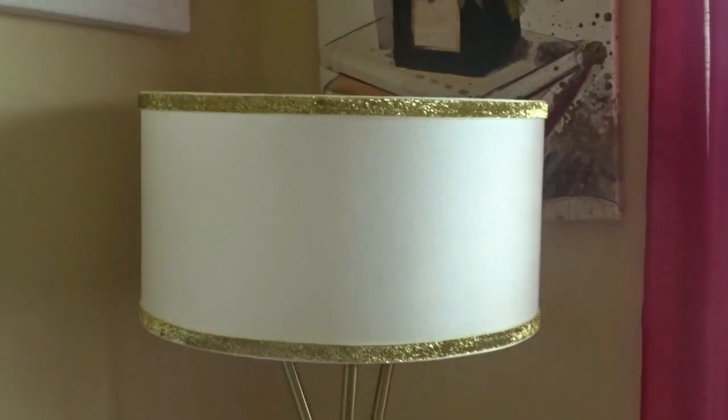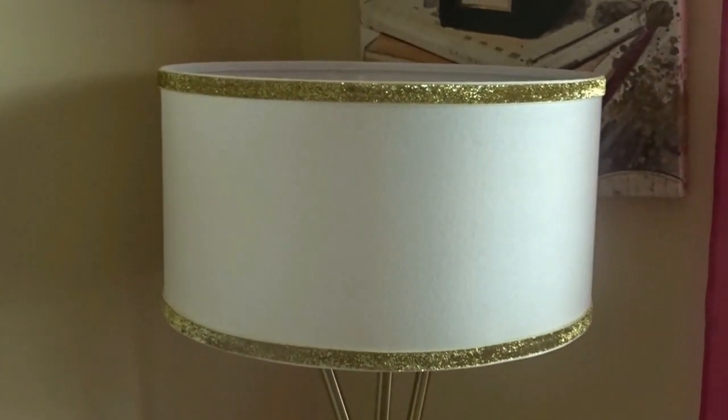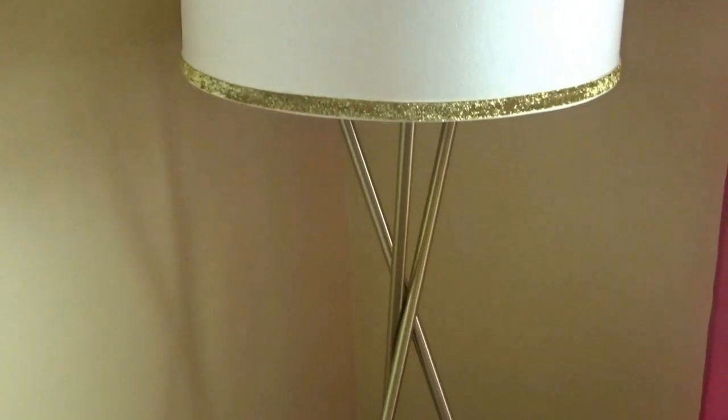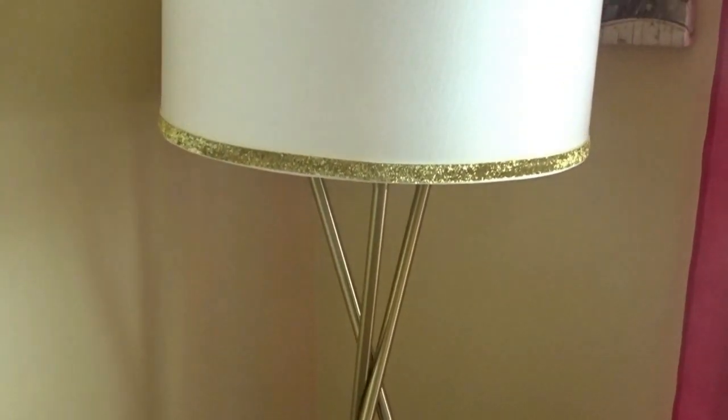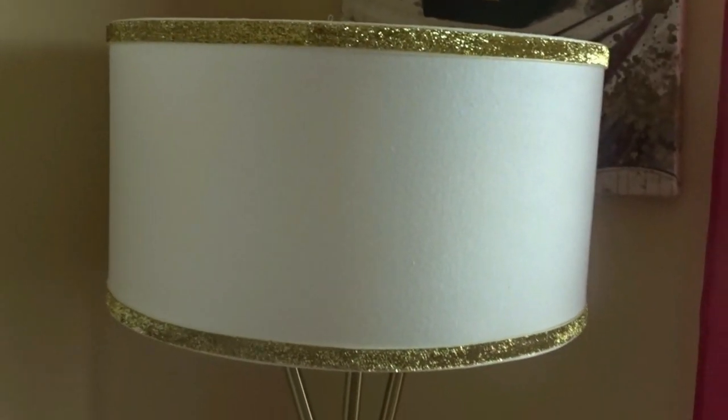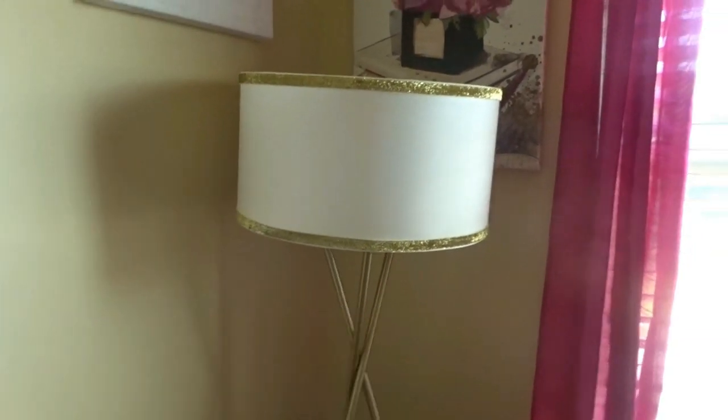This is the almost-done result and it looks perfect just like this. But because our space is kind of girly, kind of glammy, and it has a lot going on, your girl had to glam this up some more. So we are going to add some crystals.